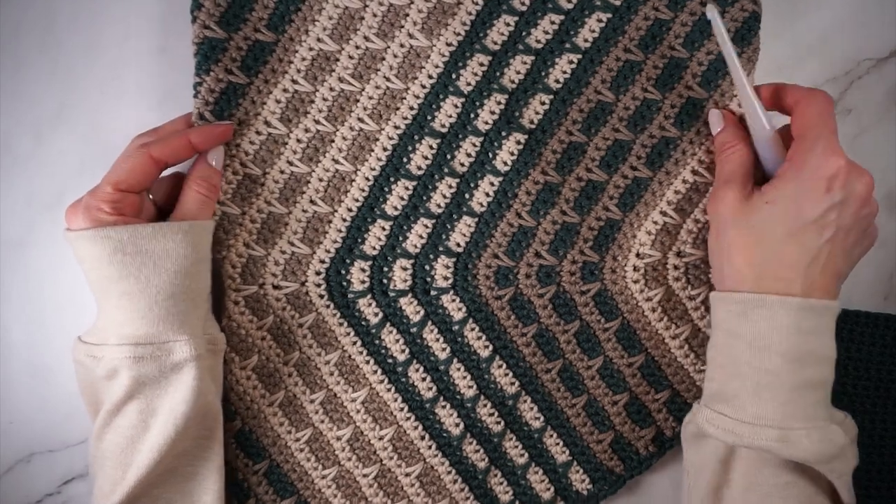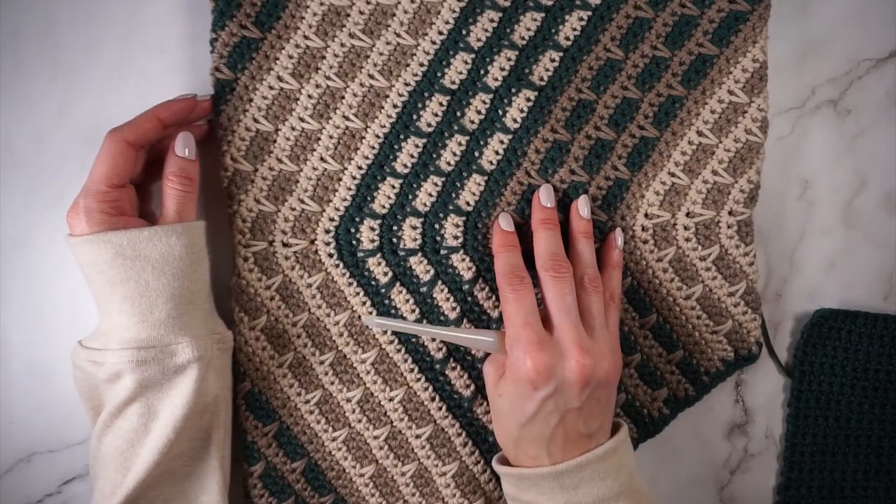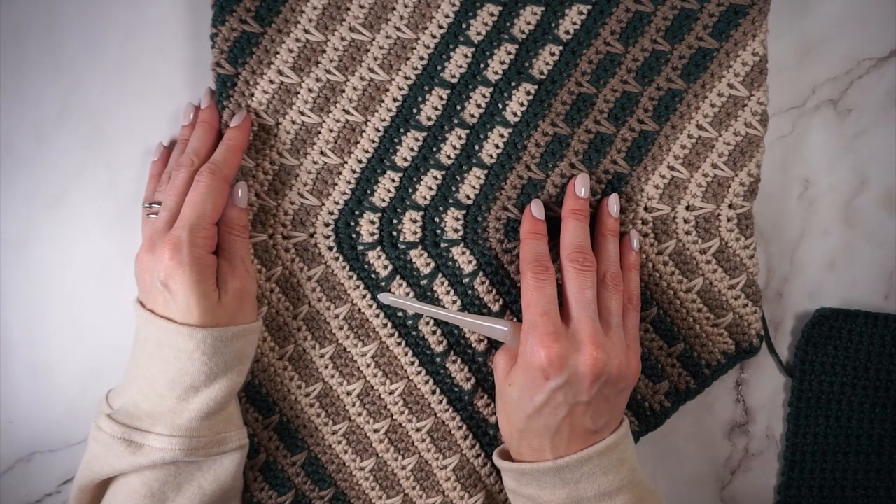Hi, this is Katie from Katie and the Squid. In this video, I'm going to show you how to crochet the Haywood Cowl. The Haywood Cowl is available for free on my website, and I'll link to where you can find that.